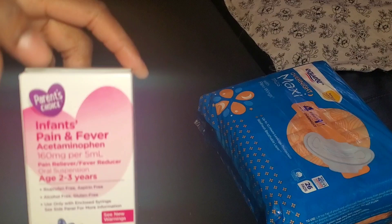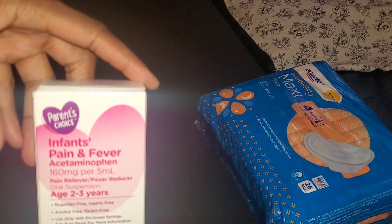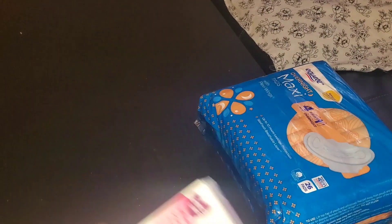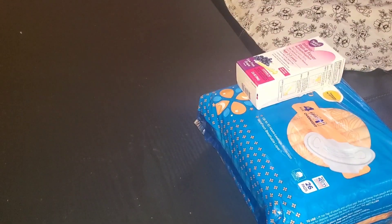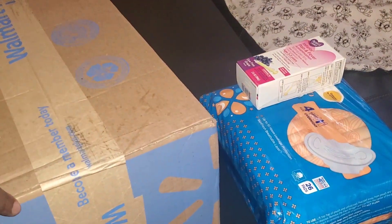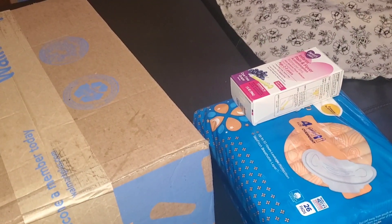We also have some infant pain and fever medicine. This one is by Parent's Choice — just for my backup — and it was only about two bucks and change. So we have that as well.